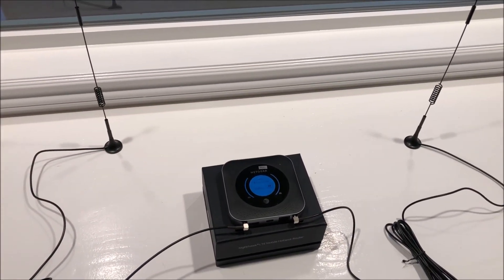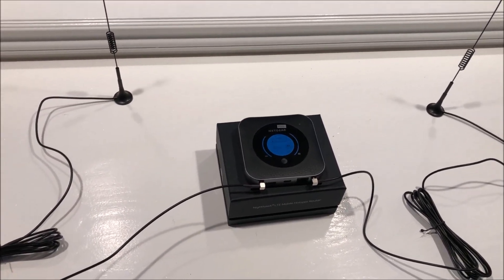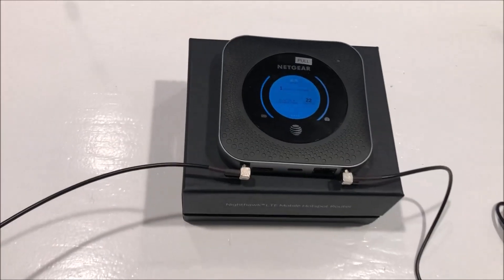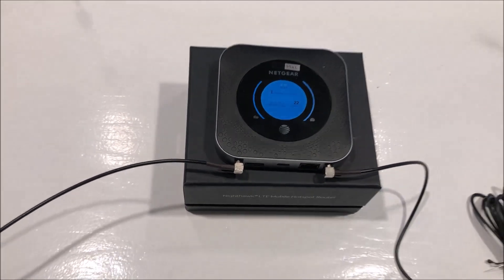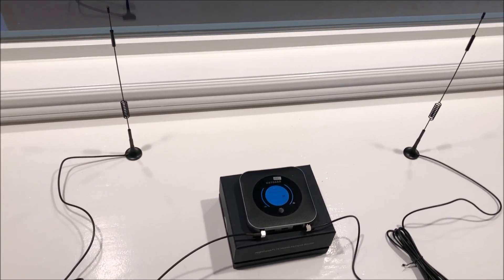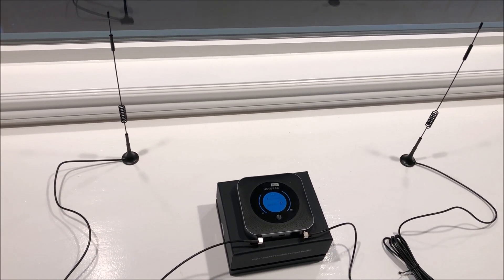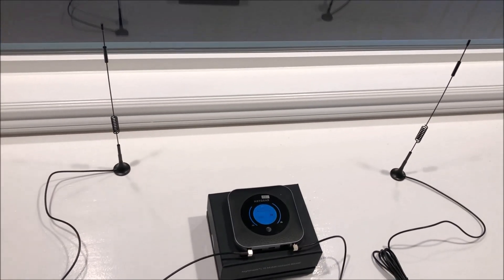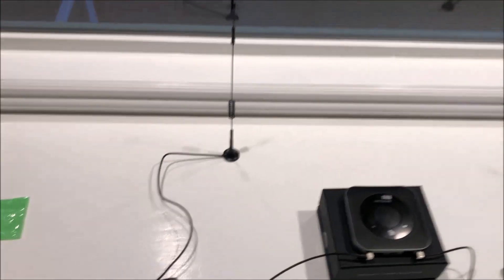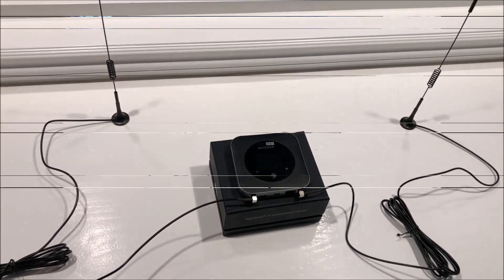There are a lot of antennas out there to choose from. You do need to get the TS9 connector — that's a little limiting, but they do make adapters as well. I would highly recommend using external antennas. You can even get window mount antennas with a suction cup. If you're going to put this on a shelf or someplace in your house, these are a pretty good choice. I'll probably put double-sided tape on the bottom just to hold them in place. Thanks for watching.